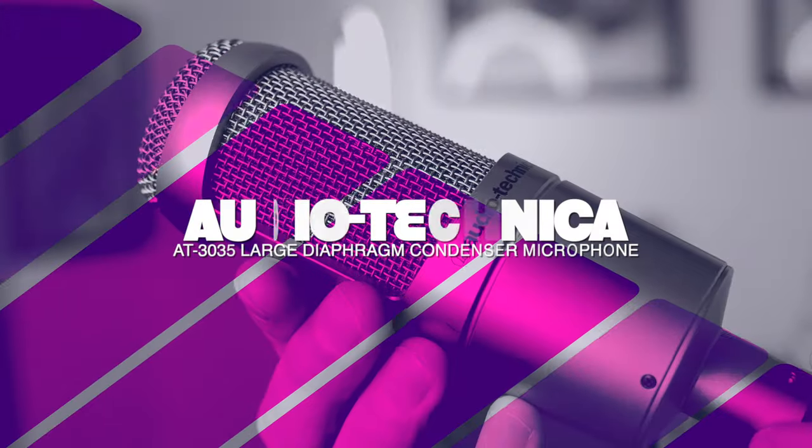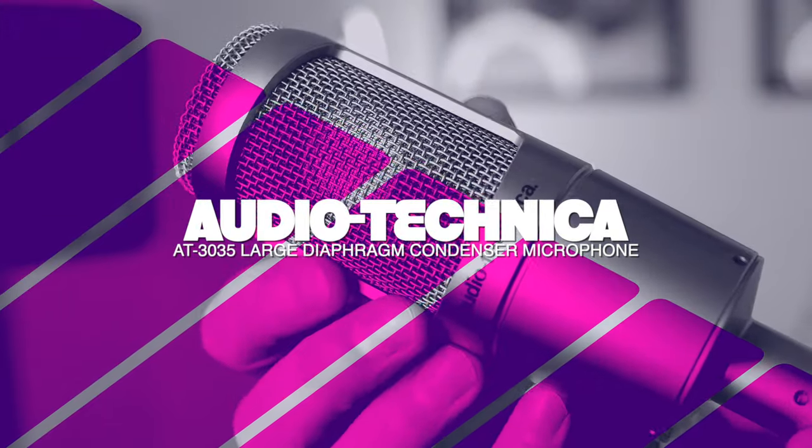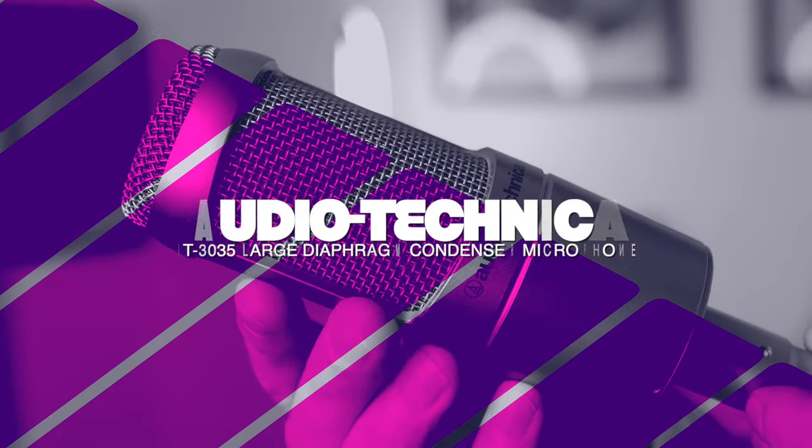Today we're checking out an oldie but a goodie — this is the Audio-Technica AT3035. Welcome back guys, my name's Shane. Today we're checking out this Audio-Technica AT3035 large diaphragm condenser microphone.